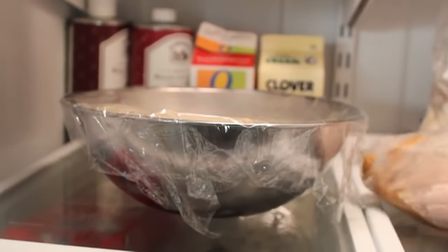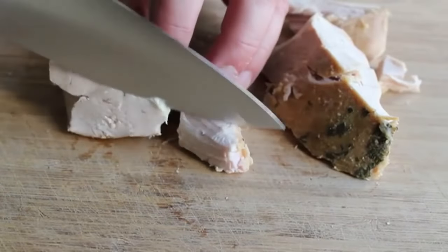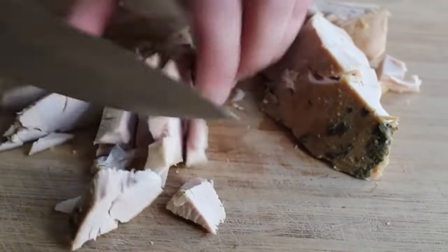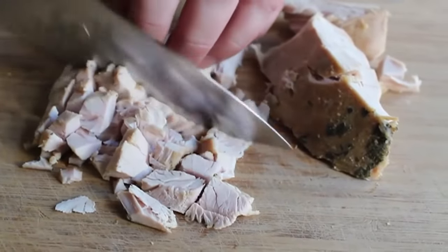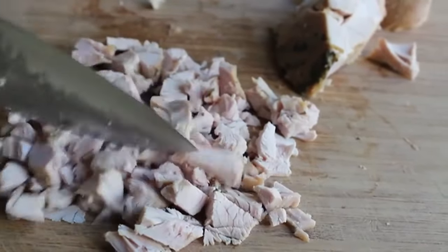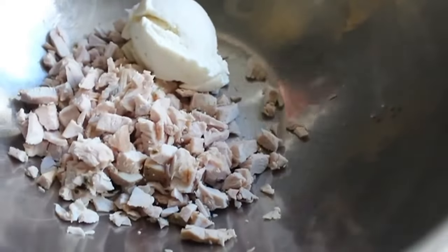While we're waiting, grab your turkey leftovers and get the filling ready. Because this filling is so deliciously cheesy and moist, it's perfect for the driest, most unappealing leftovers. Chop the turkey up — we don't want giant chunks but we also don't want it minced; we want to be able to tell we're biting into meat. Then throw that into a mixing bowl.